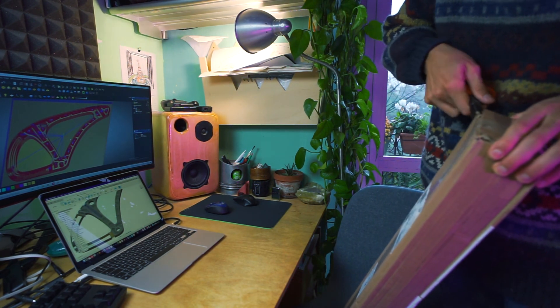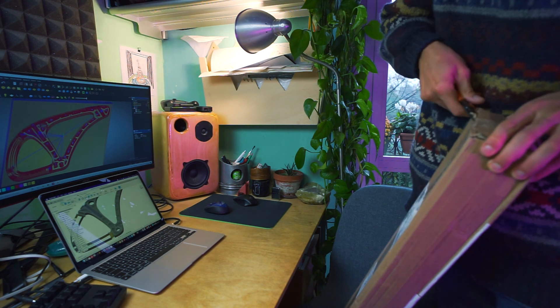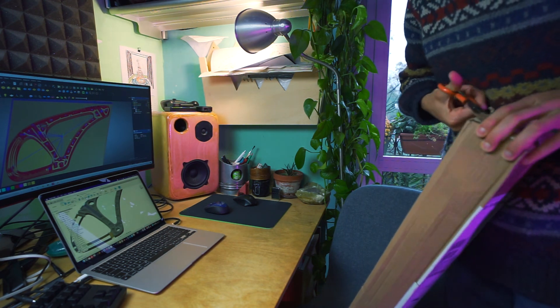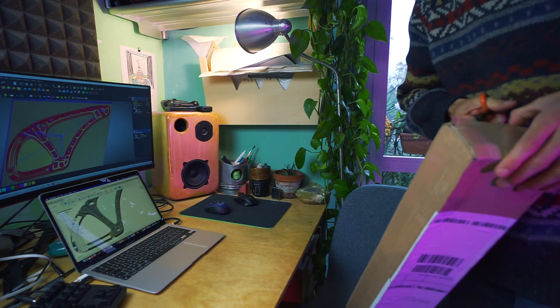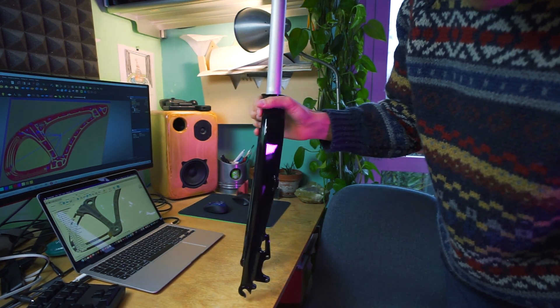Look like some components of the bike are slowly coming to my house. I think this will be the fork — a really good fork.